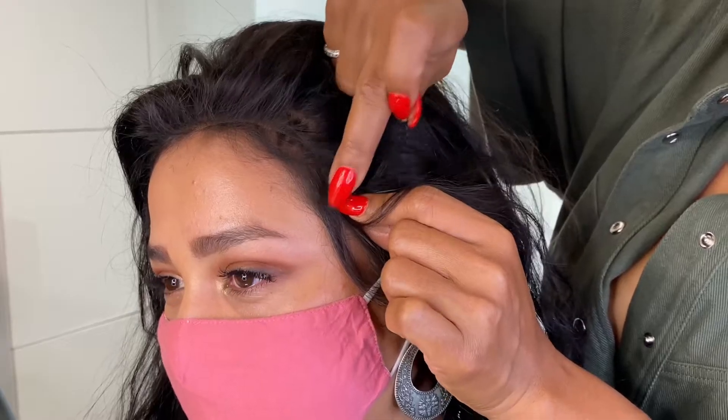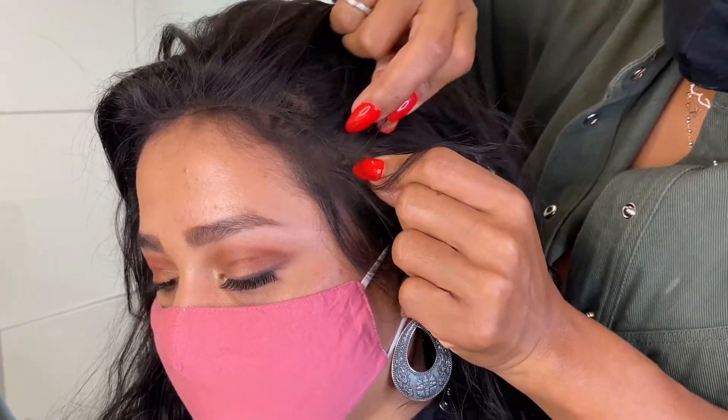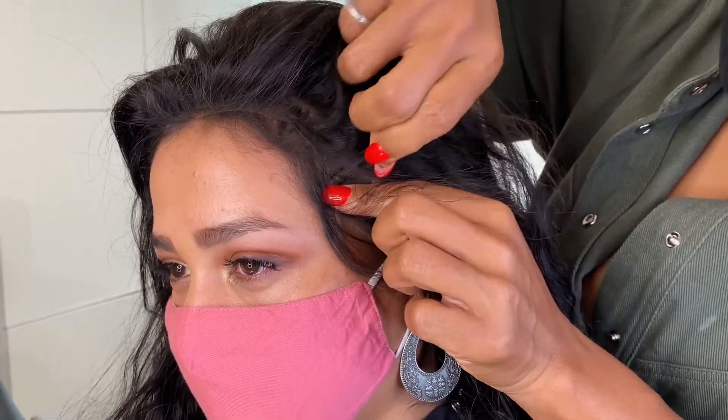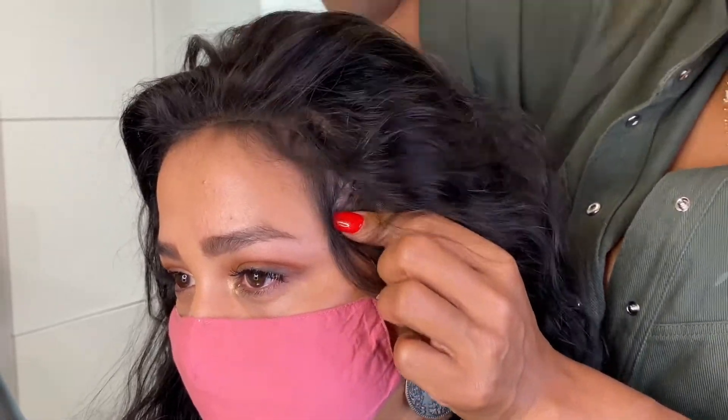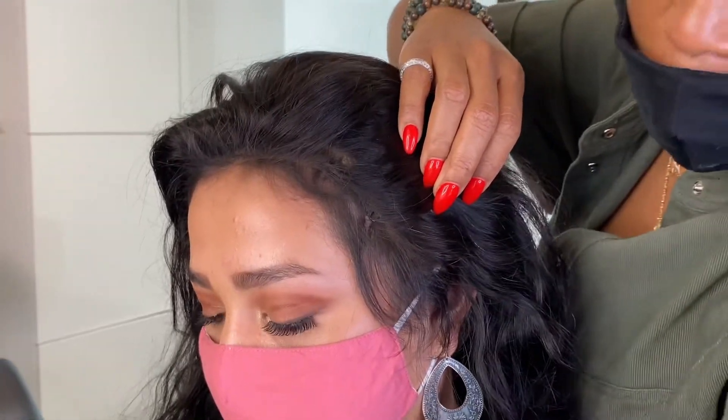I start at the top temple, then move to right where the eye temple is. I do a tuck and roll, put two pins in — forward and under the wig cap is where I'm trying to go.